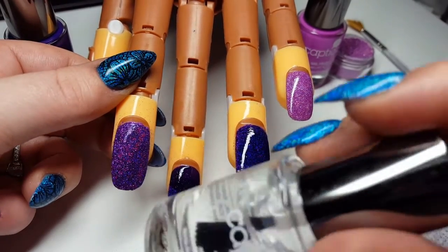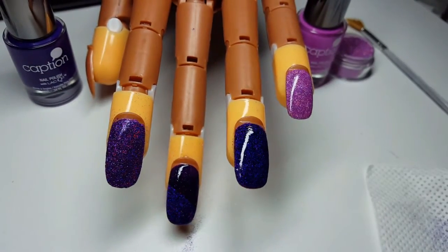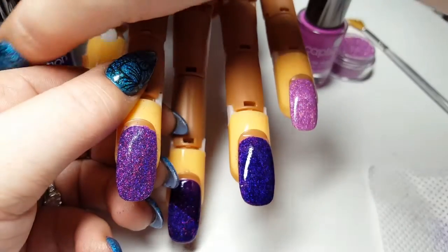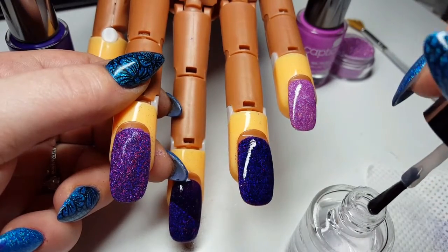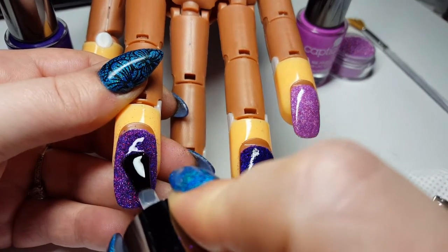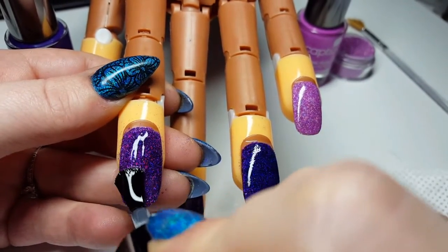Now this is where we apply our top coat. We're going to put a nice liberal coat of top coat — we're not going to flood it obviously — and we're just going to float that across the nail like so.